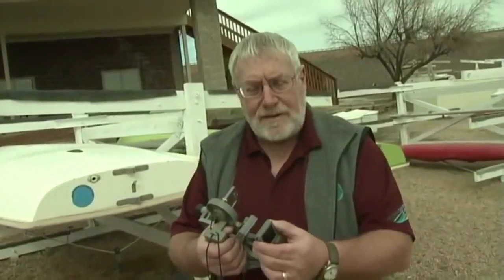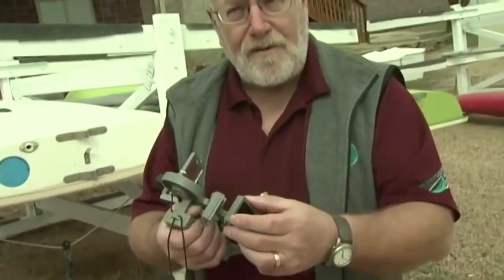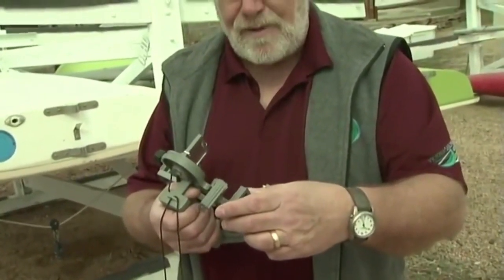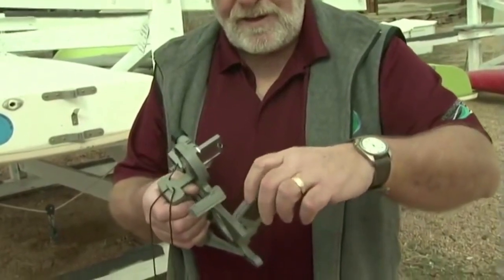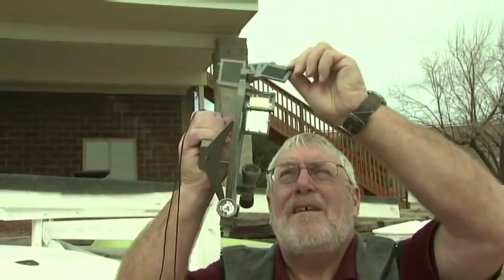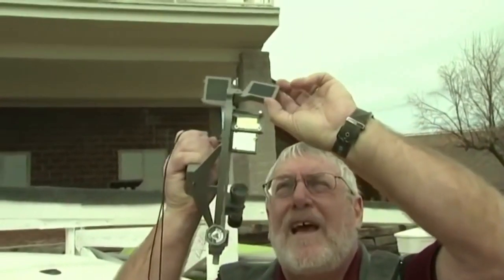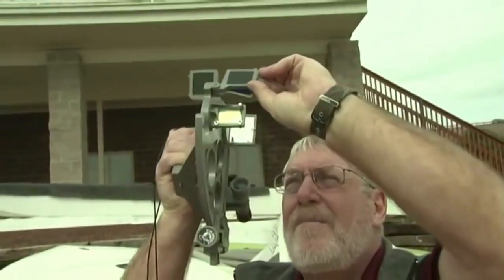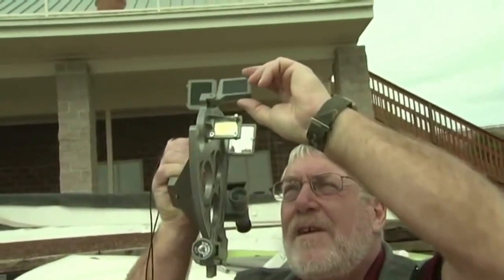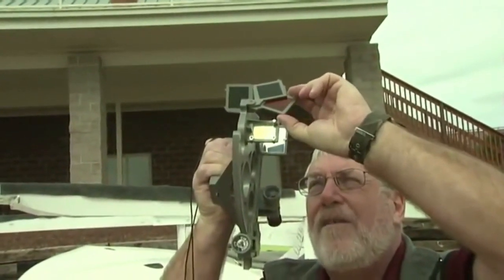The first thing you have to do is set the filters properly. You don't want to burn out your eyeball. There's absolutely a reason why the old-time ship's captains had a patch over one eye — they didn't have the proper filters and actually burned out their eyeballs. So the first thing you want to do is take the sextant, raise it up with all the filters in place, and drop some filters in and other filters out until you find the combination that gives you the best image of the sun.